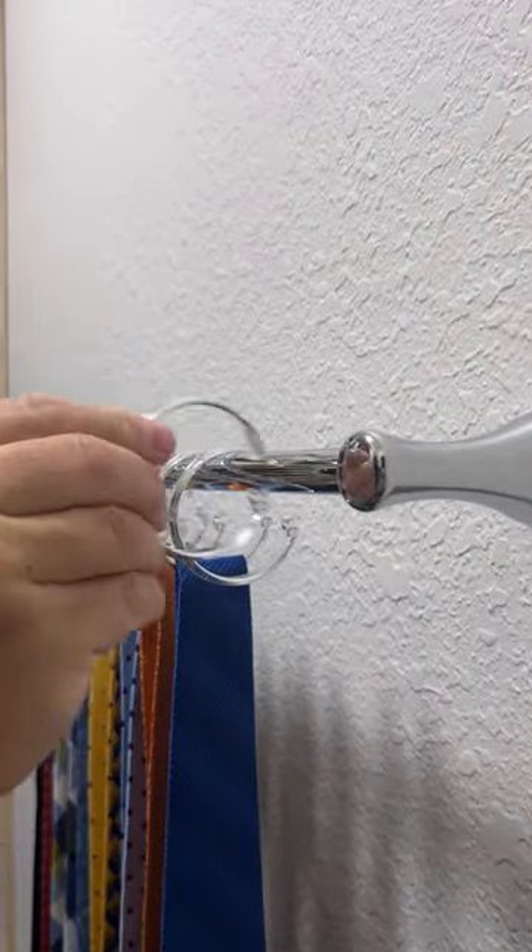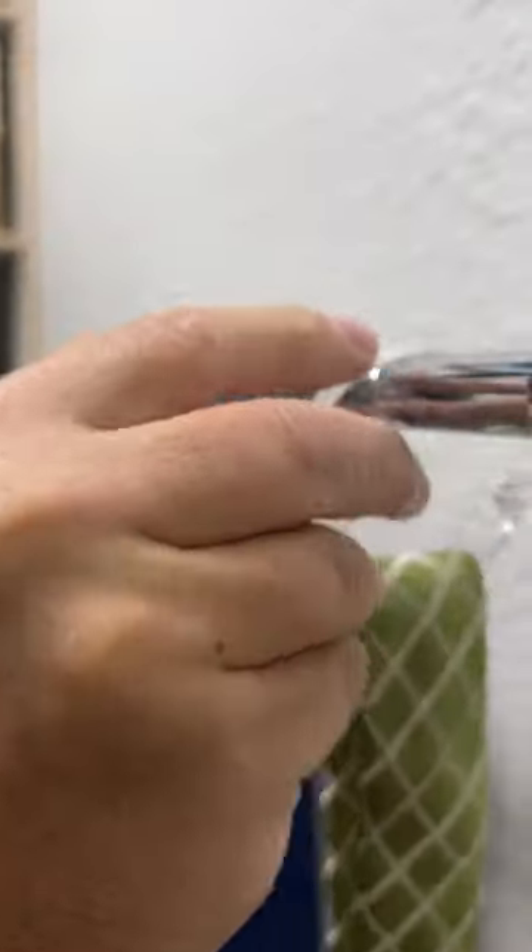This allows the ring to be removed from the bar and replaced with no effort at all. To add a tie, just pull off a ring, slide on the tie, and replace.